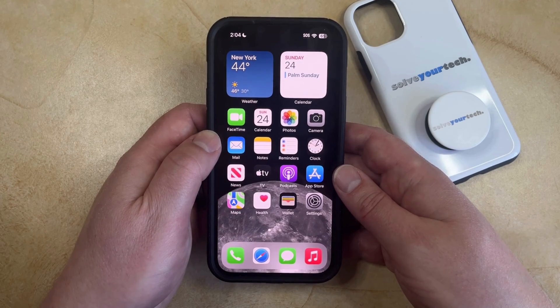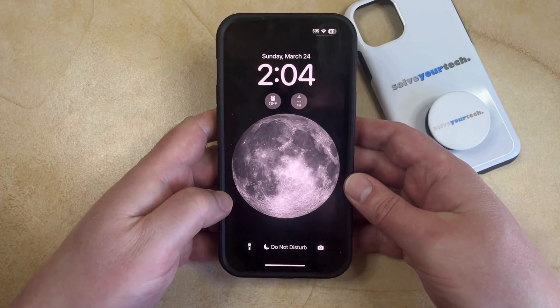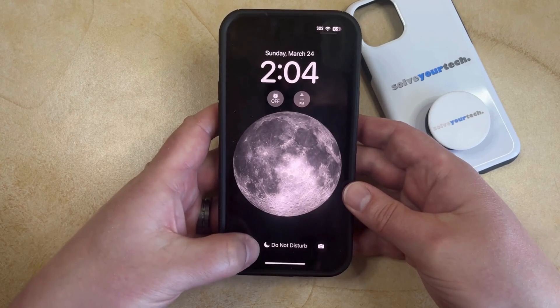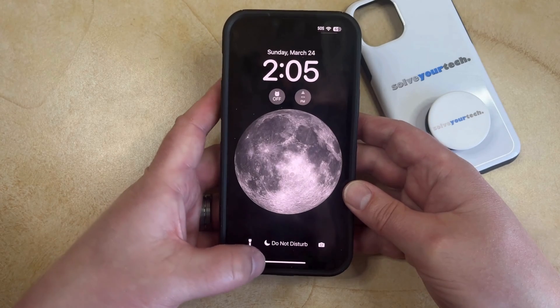The first way that you can use the flashlight is to navigate to the lock screen, and then you just need to find the flashlight button at the bottom left. If you tap and hold on that, then that's going to turn on the flashlight, and then if you tap and hold on it again, then that'll turn off the flashlight.